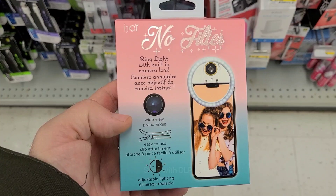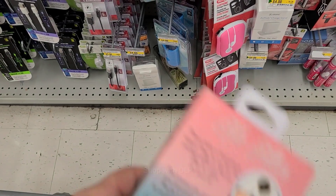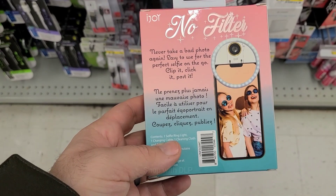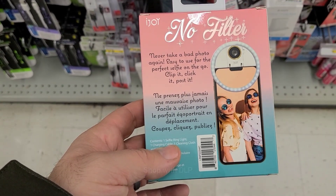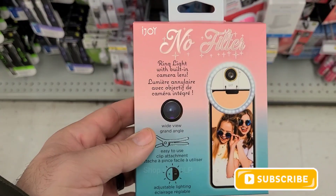If you're an Instagrammer or just love to take selfies, I think you'll appreciate this. This is a ring light that clips on directly to your phone to take that perfect selfie. I think this could be a great stocking stuffer or even a gift.